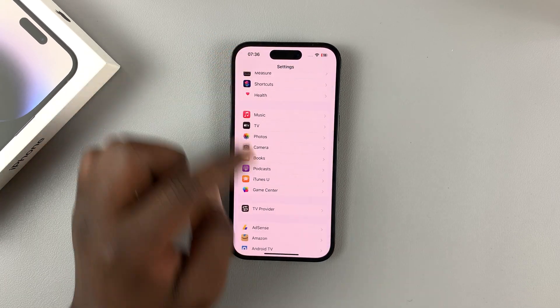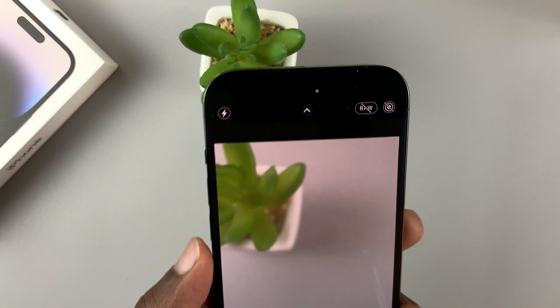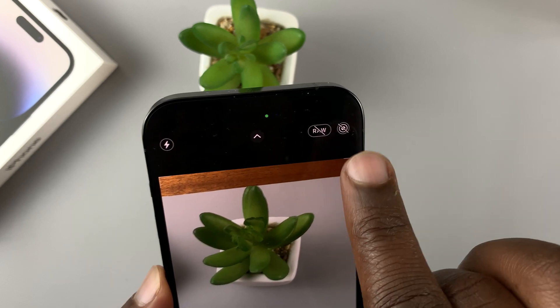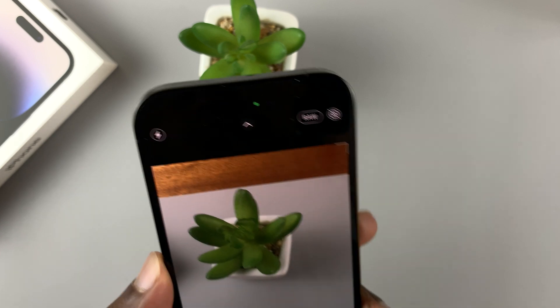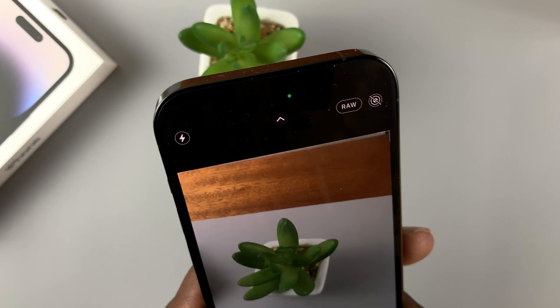Once you enable that and go back to the camera application, you should have a new option at the top. It's disabled by default, but the option is now there because you've enabled it in settings. Tap on that and it's now ready to take 48 megapixel RAW photos.